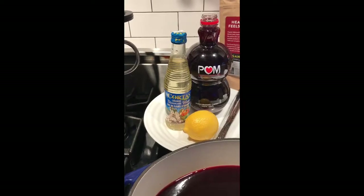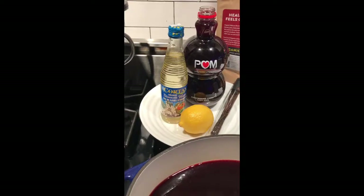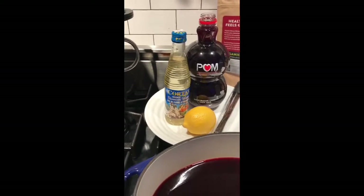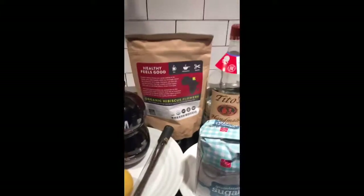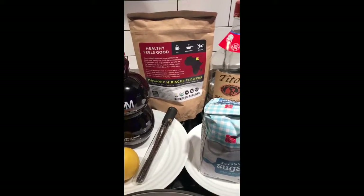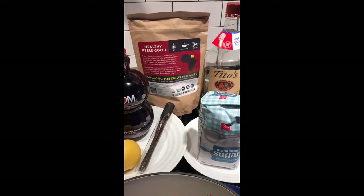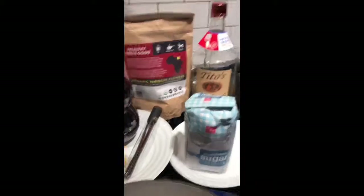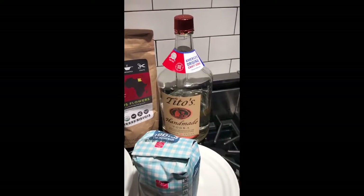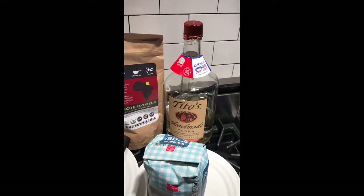Now, I'm sure you're saying to yourself, isn't that Mr. Holliday fancy with orange blossom water? Well, it makes all the difference in the world and it's easy to get. You can find it at any Mediterranean market or you can order it on Amazon. There are two additional ingredients I use: hibiscus flowers, added during the boiling process to steep and enrich the flavor as we reduce the mixture. Finally, one shot of vodka is added so that the grenadine has a shelf life of three to four months. This is essential — that way you don't have to keep it in the refrigerator and you can ensure your product is fresh and tasty at all times. So, let's get started.